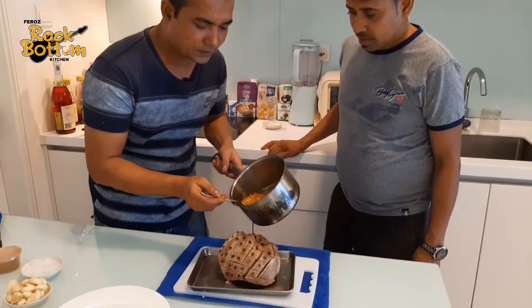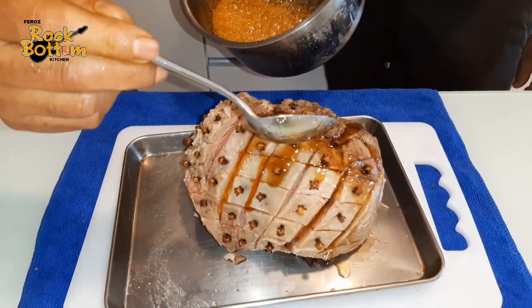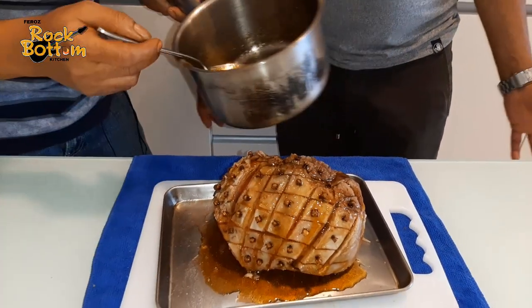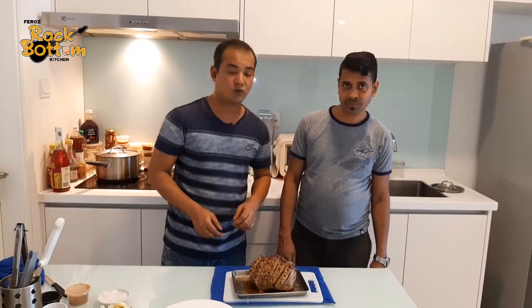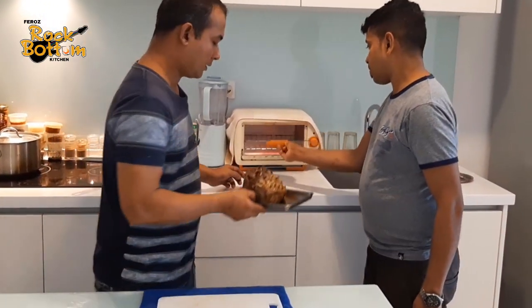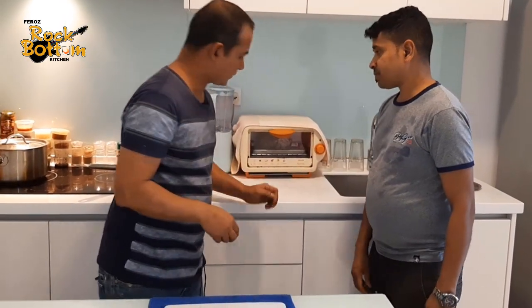Just put this here. Everyone likes Merry Christmas specialties — something sweet today also. So okay guys, now this oven 25 minutes at 200 to 250 degrees Celsius. Just put it inside. Wait for 25 minutes, then see how it looks.